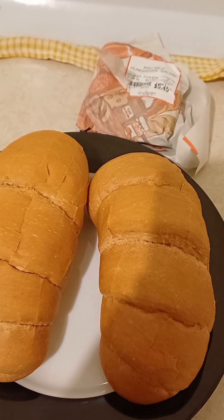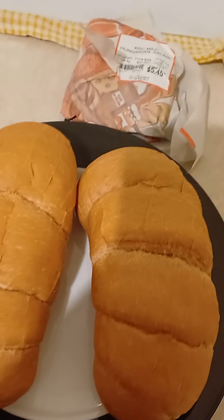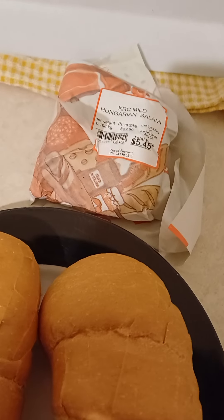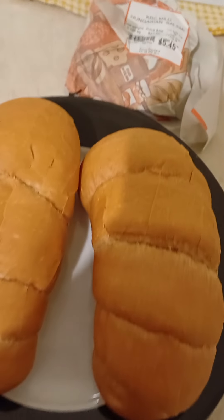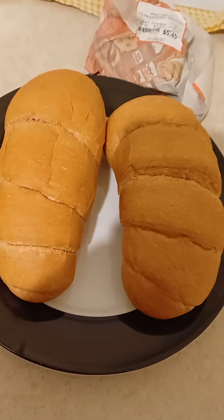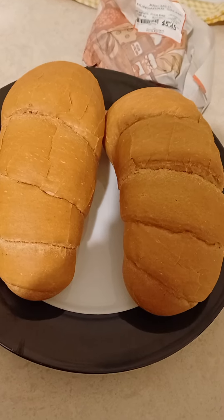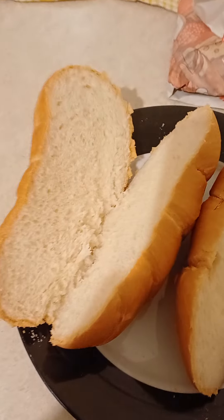Good morning guys, let's have breakfast — a big breakfast! So this is the Hungarian salami, it's garlic Hungarian salami. Let's have two dish rolls, the baguettes, right here.